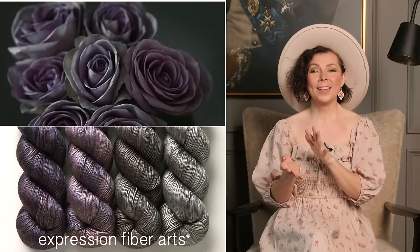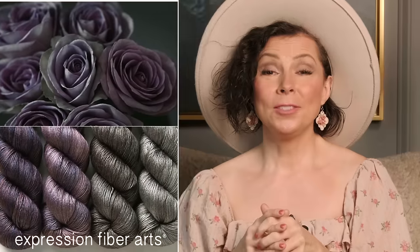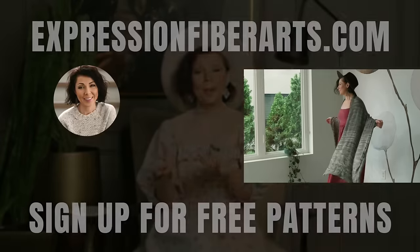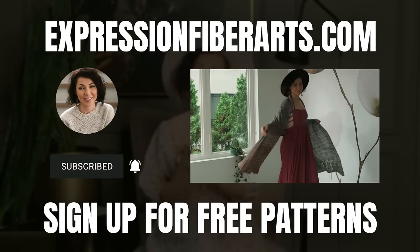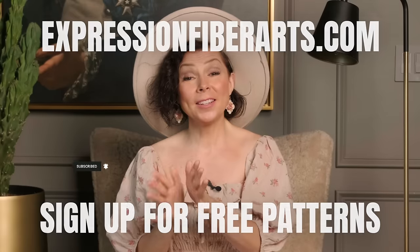I am going to be giving away a set of this Dwelling Hues today. To enter, just subscribe to our YouTube channel and leave a comment below letting me know a time in your life when you experienced that thrill of starting something new. You can download the pattern and get the yarn at expressionfiberarts.com. While you're there, be sure to sign up for email and text updates for weekly free knit and crochet patterns.